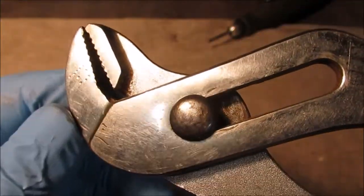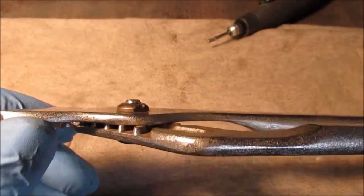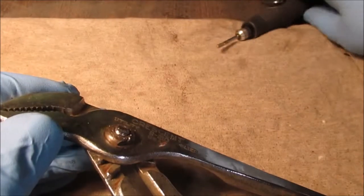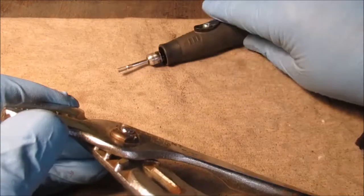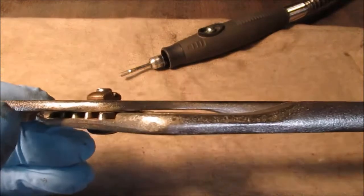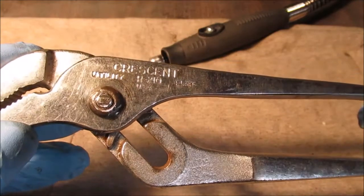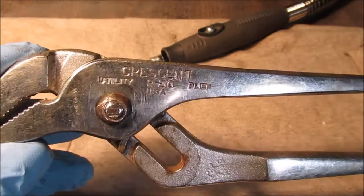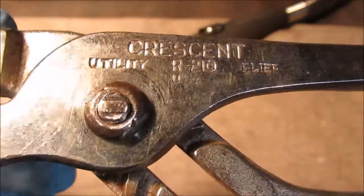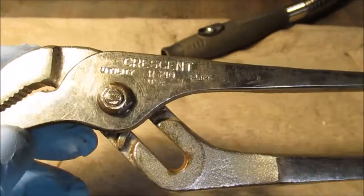I'm running the nut down as far as it goes and taking my Dremel stone on edge to go around it. That's mushroomed - when they hammer it over, you can see how they squared it down. That's how they held it at the factory. I've never seen that before on a pair of pliers. We're going to do a little more work and then we'll get it out.